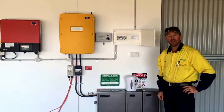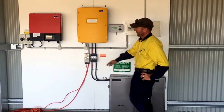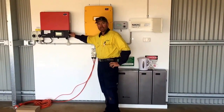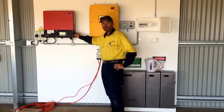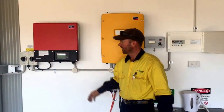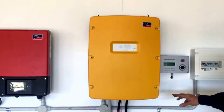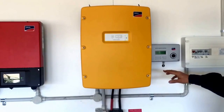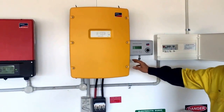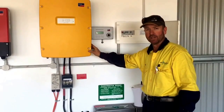This is the inverter and battery equipment for the off-grid system. It's a SunnyBoy SP5000 grid-connected inverter, just like you'd have on a normal house connected to the grid. On this application it's AC-coupled to a Sunny Island 6, which has a rated output of 4600 watts continuous and a surge output of 6 kilowatts.